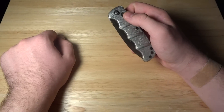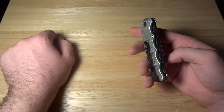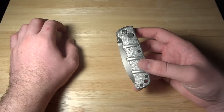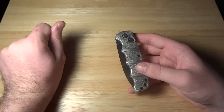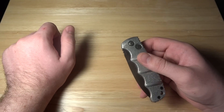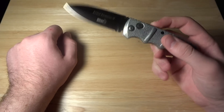This is one of my favorite EDC automatic knives. I don't have that much experience with the higher end, like Microtech, stuff like that, so I won't really be able to compare with that. But as far as quality goes, this is definitely up to my standards for a $40 knife, which I got from Blade HQ.